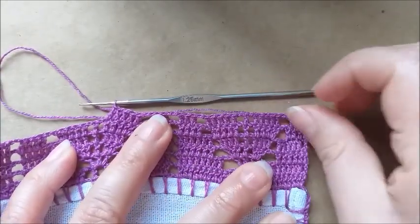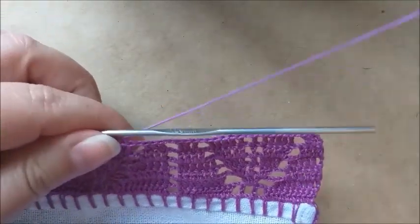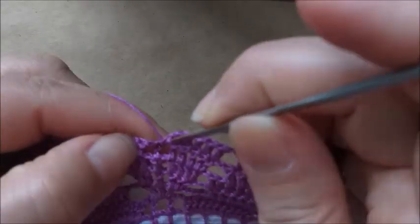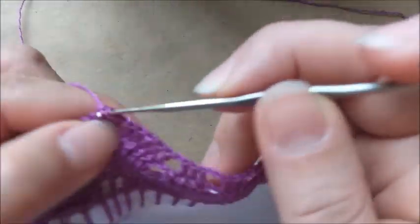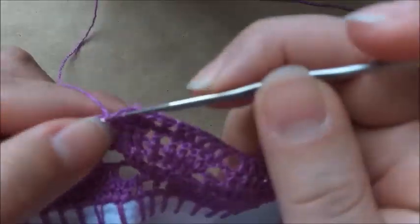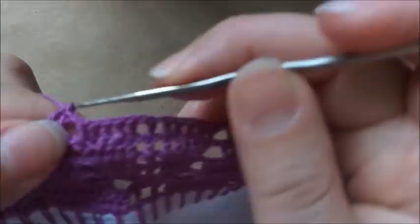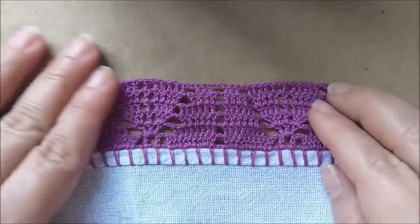Ficou assim o trabalho. Aqui, eu faço uma corrente, um ponto alto, uma corrente. E aqui, eu repito os cinco pontos altos. Uma corrente, pulo um ponto de base, coloco três pontos altos. Esta será a repetição da sexta carreira. Ela vai ficar assim. Vou fazendo de vocês; você faz duas correntes para o quadradinho vazio de separação. E o próximo motivo você vai repetir o que acabamos de fazer.